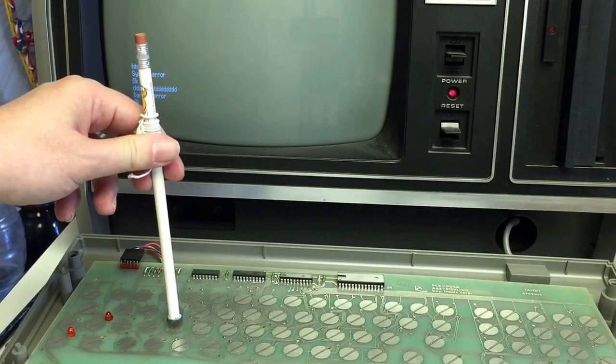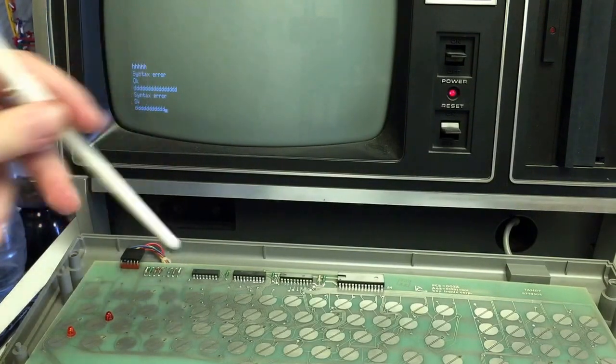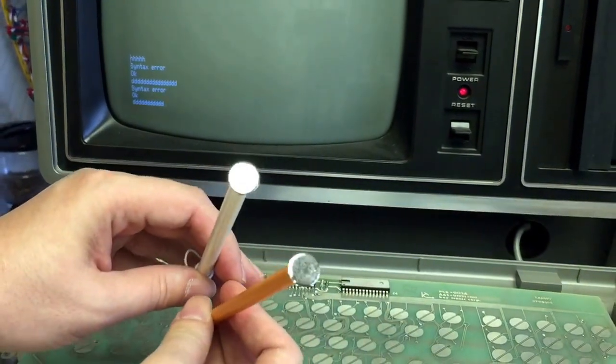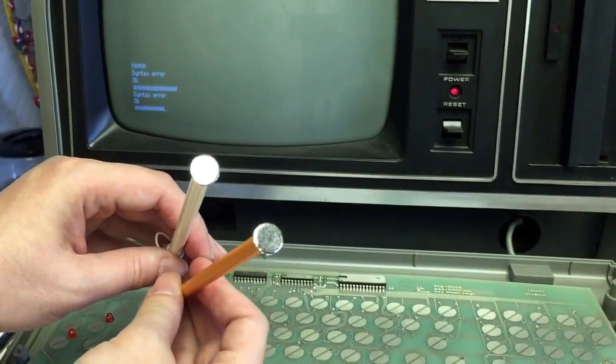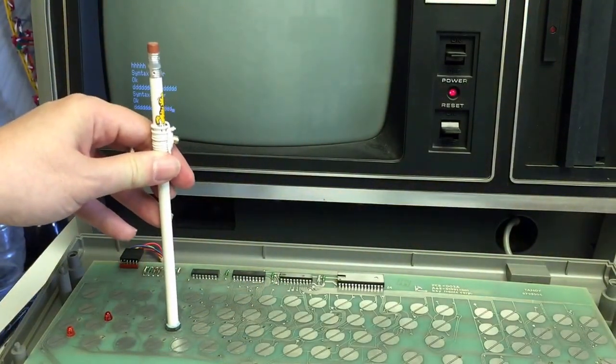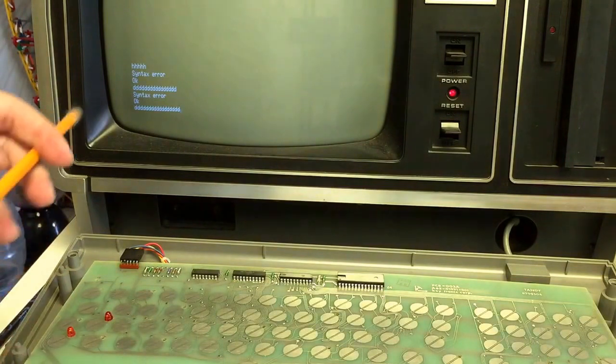So it's not just the foam that has degraded, but the Mylar has degraded too. They look pretty much identical — it's probably hard to tell without a good picture. But this is very interesting. There's more to this than just the foam degrading.